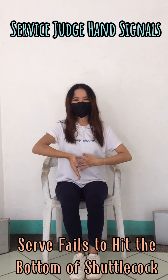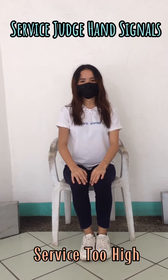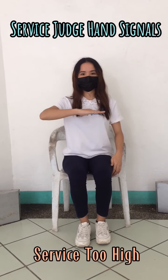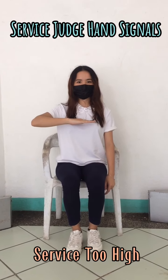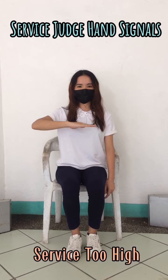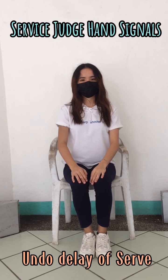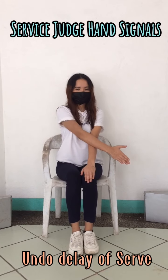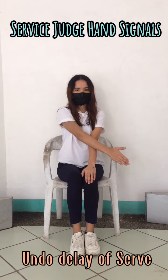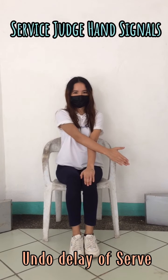All while calling fault. When the service judge signals for double movement of the racket or undue delay of serve, the service judge has to move the right arm horizontally, stopping halfway through the movement for a short moment, and then continuing to finish the move, while at the same time calling fault.